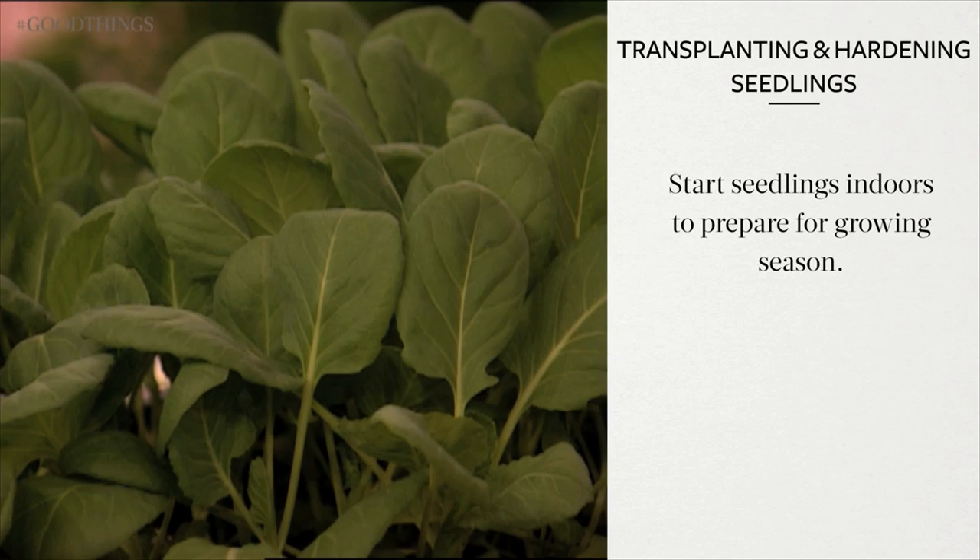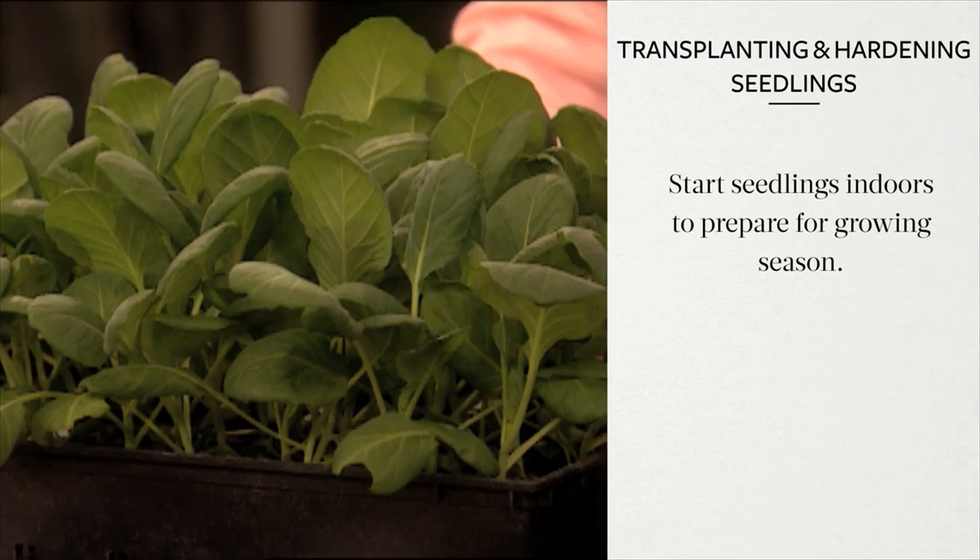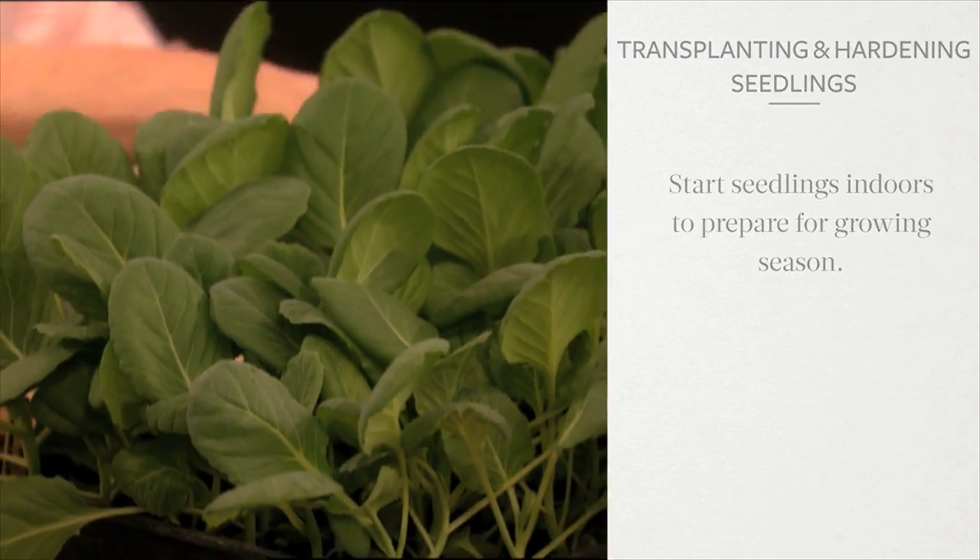Starting seedlings indoors is a great way to prepare for the growing season, but it's very important to know how to transplant those little seedlings outdoors.